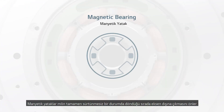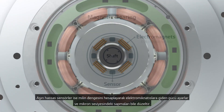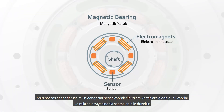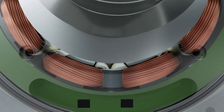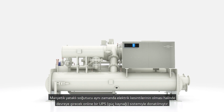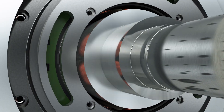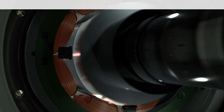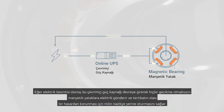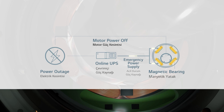The magnetic bearings keep the shaft afloat while it spins in a completely frictionless state. Hyper-accurate sensors calculate shaft balance and adjust power to the electromagnets, correcting any deviations to within mere microns. The magnetic bearing chiller also comes equipped with an online UPS system in case of blackouts. If a power loss occurs, the online UPS sends power to the magnetic bearings with virtually no lag time, keeping the shaft afloat and letting it set down gently to prevent any possible damage to machinery.